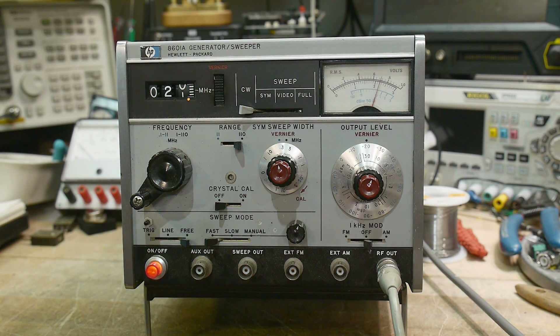Time to do some more RF things. This is a sweep generator that I purchased off of eBay. I've been looking at them for some time now, looking for a good price on one, and I found this one. I paid $100 for it, and I think that's pretty good.